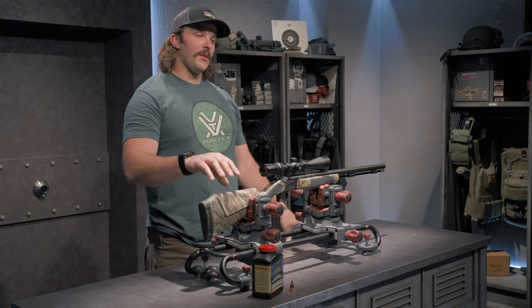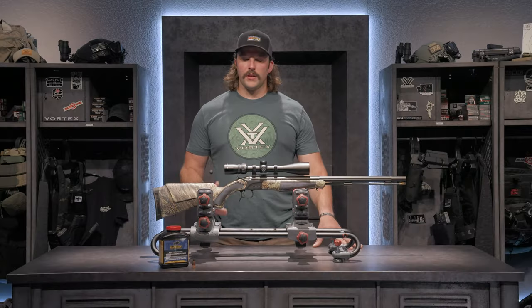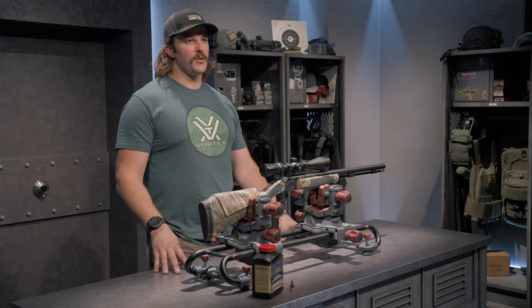Also, I went with this rifle because it has a rubberized texture on the stock and the forend, so in adverse conditions — which we might experience here in the Wisconsin muzzleloader whitetail season — it provides that confidence in those adverse conditions.